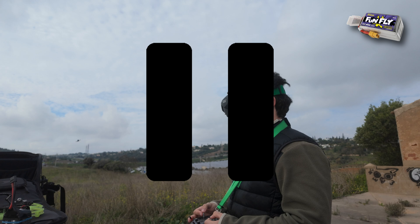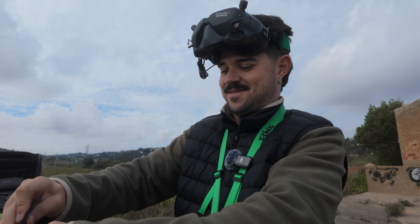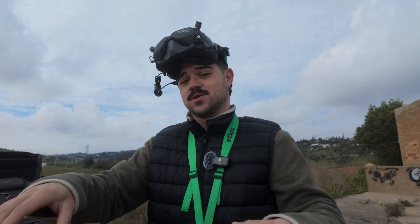This battery died in like 30 or 40 seconds, and for some reason the goggles didn't record the video — so nothing to see here, just a dead lipo. This next one I think will last even less than 30 seconds; this battery was never good even when it was new.